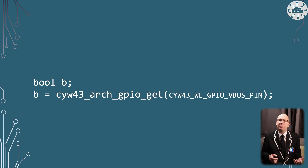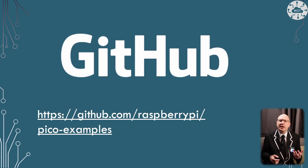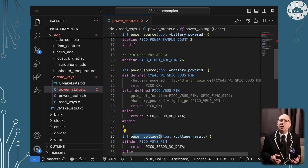The protection mechanism is different between the two boards. In the Pico example projects ADC folder, there's a read VSYS example which provides a library that runs on both boards to detect the power source.